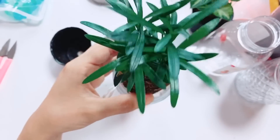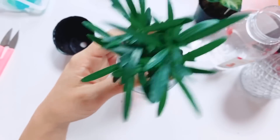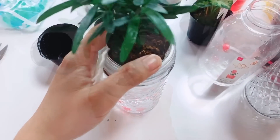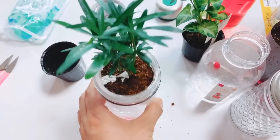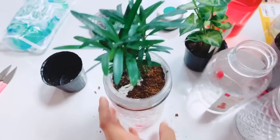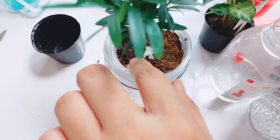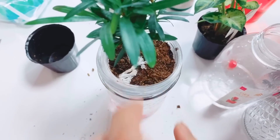Now let's put this plant inside the clear cup. Make sure that the cloth rope is placed on the side of the cup, and the excess will be placed on top of the plant soil, so the soil will absorb the water.